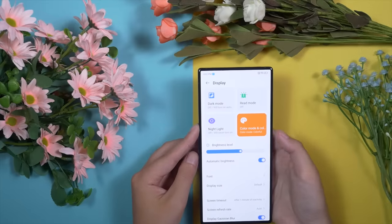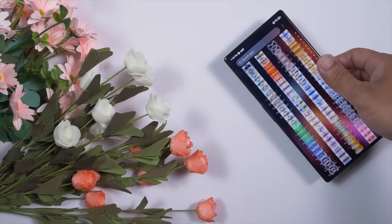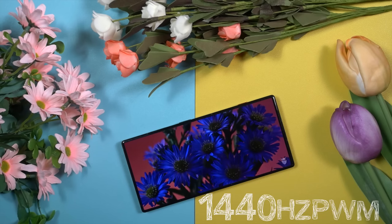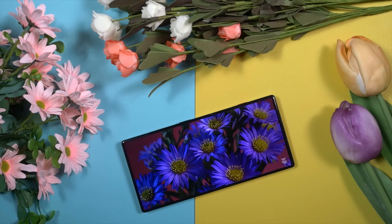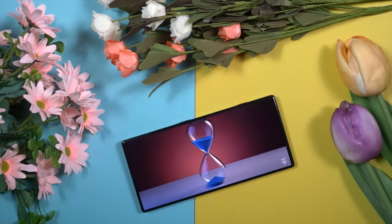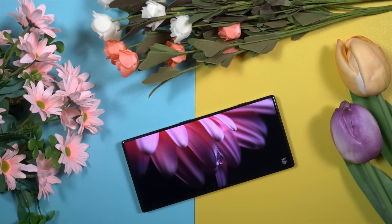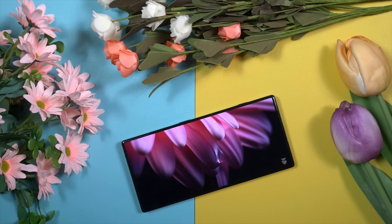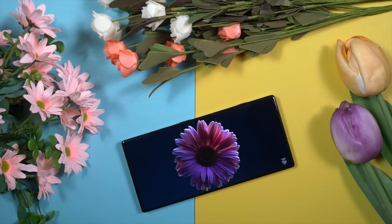All the standard features are there along with some exclusive features that make the user experience much smoother. On paper, this is a proper flagship class display panel, but in reality the display performance is even better than its specifications. It's one of the best display panels I've ever seen on any gaming smartphone — natural yet vivid and vibrant color reproduction, true dark black and super bright white. I feel like RedMagic the brand has really got some magic; they've turned the dream into reality. I have access to all the flagship devices, yet I've been using this RedMagic 8s Pro as my primary device for entertainment because it has the best display panel. Kudos to RedMagic.